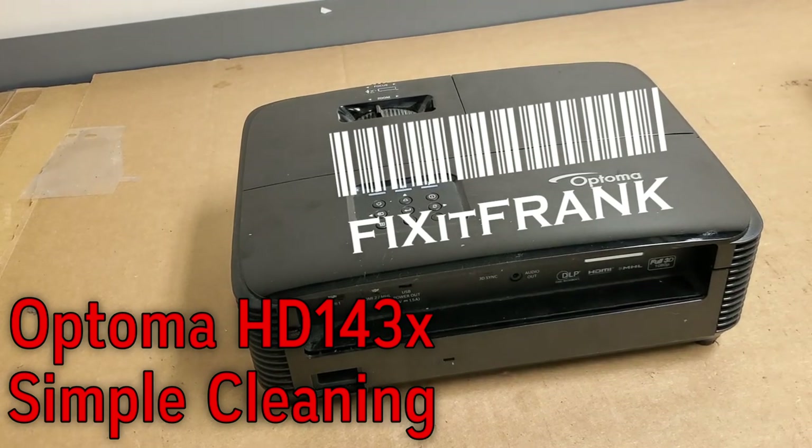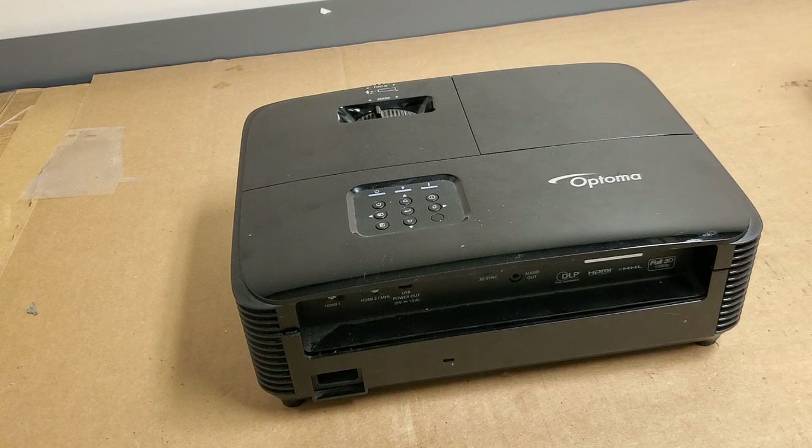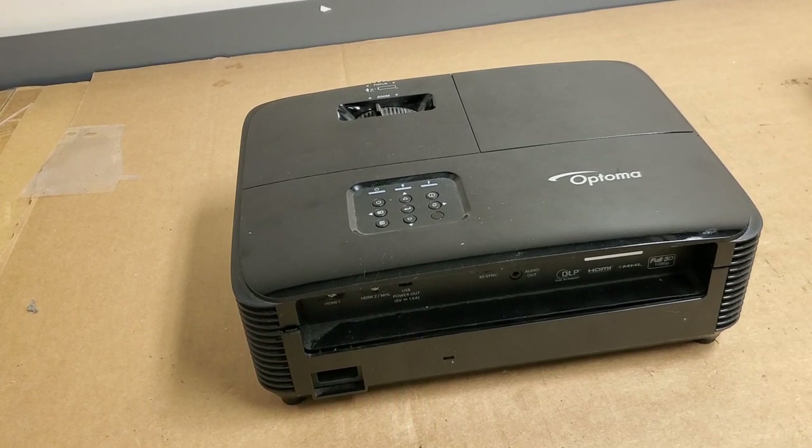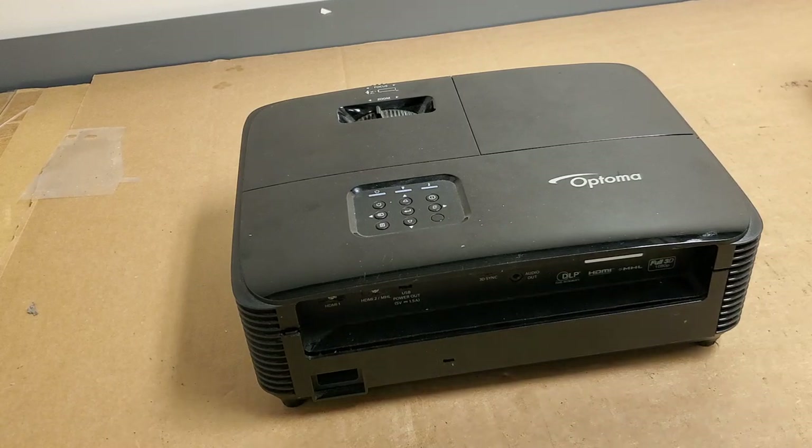Hey everybody, today we've got an Optima HD 143X that was sent in. This was sent in because the gentleman bought a new lamp, put the lamp in, and he was getting some flickering. He thought maybe it was the lamp, or possibly the ballast, probably not the lamp.